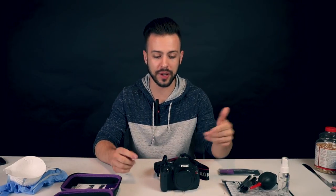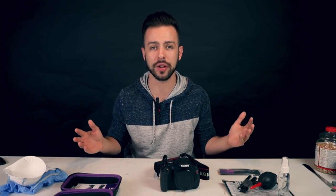The first thing you want to do before you dive into your camera is make sure that your operating table is clean. If this thing is full of dust, you might as well just go clean your camera at a playground with kids running around kicking up sand.